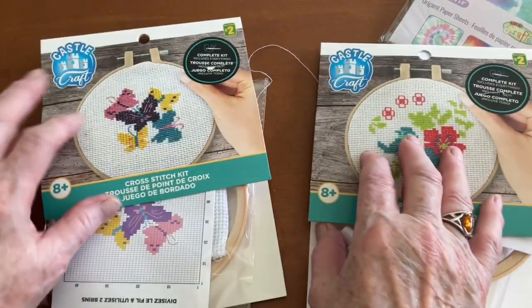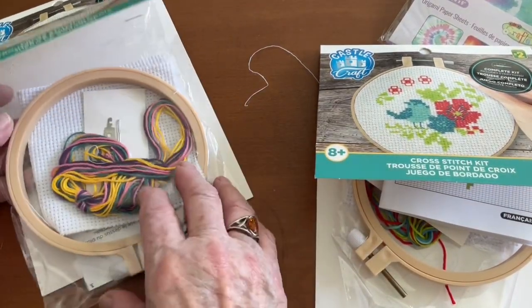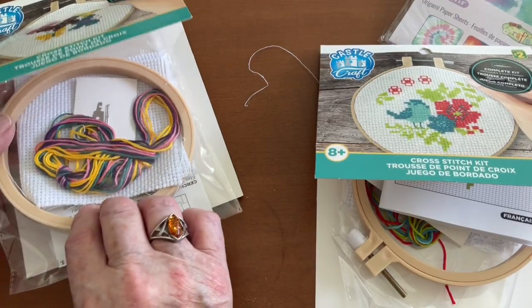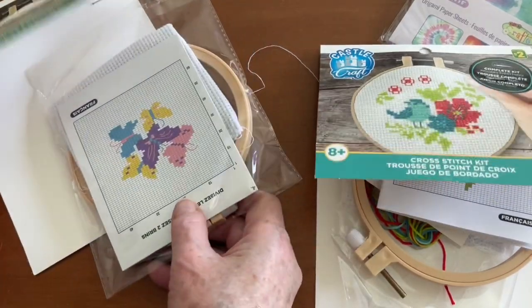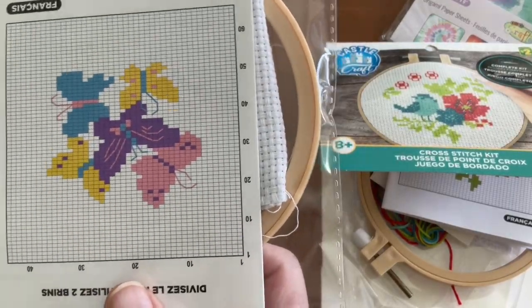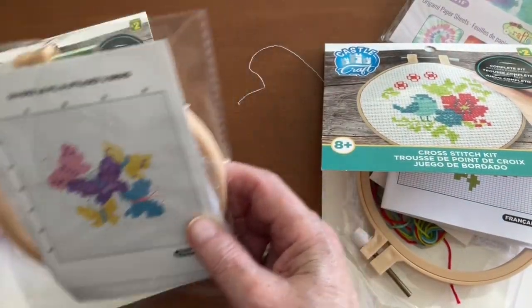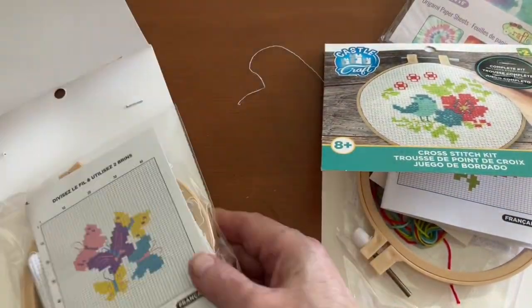A butterfly one, which is the same. I won't go through the same rigmarole, but there's the colors, and the chart and the design is pretty easy to follow. Upside down - I guess butterflies could fly. That's what I have for you today.